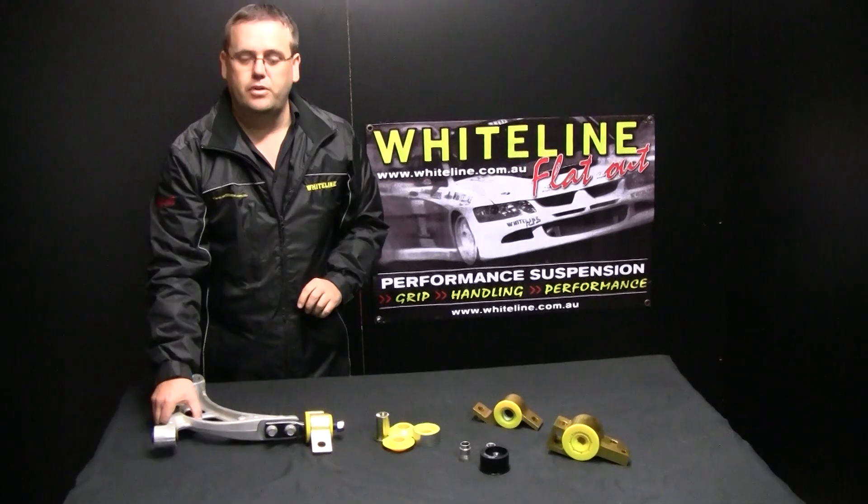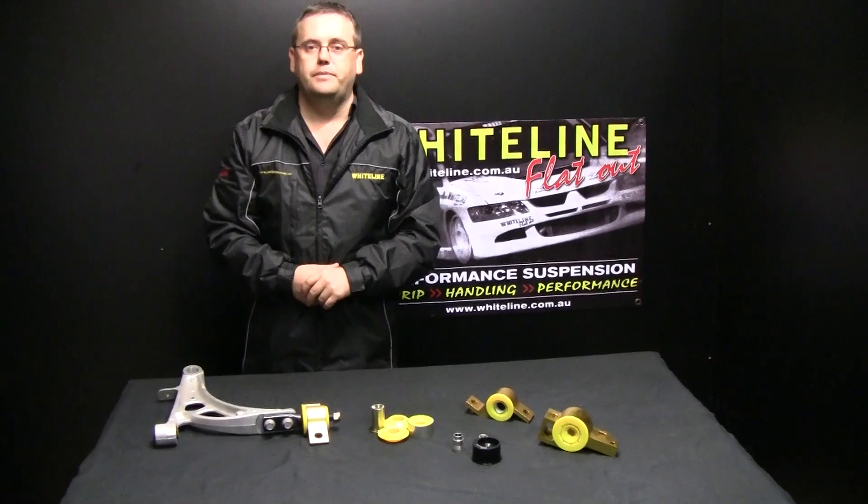For more information on these and other kits, please visit whiteline.com.au. Thank you so much for watching.